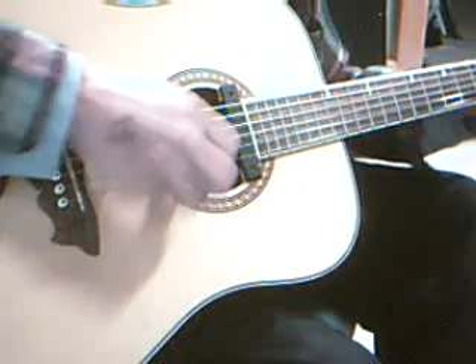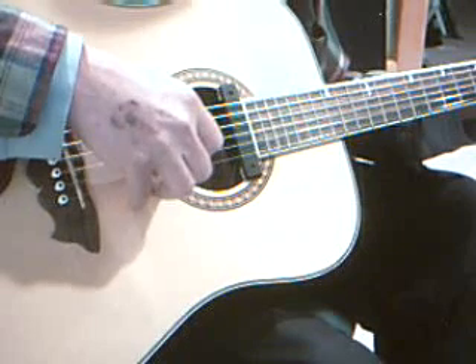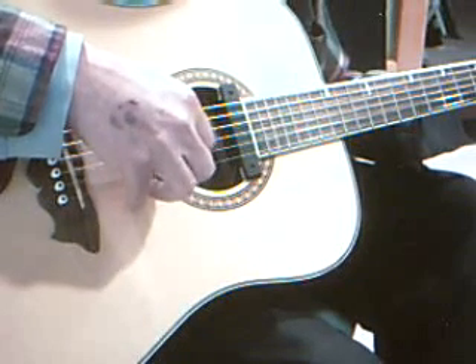Your other four fingers — in finger picking, you do a roll with your thumb alternating.